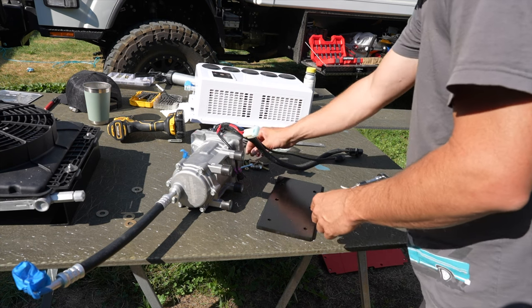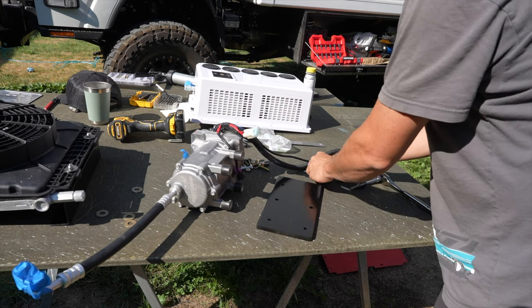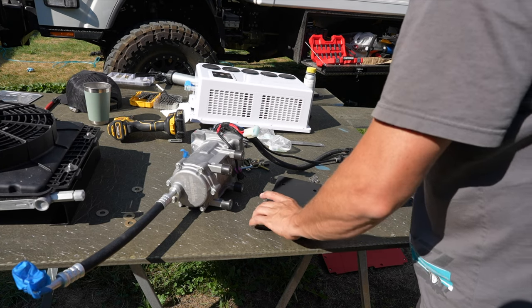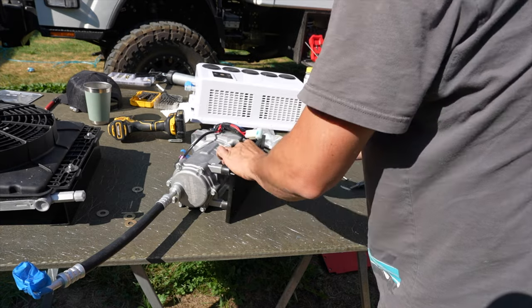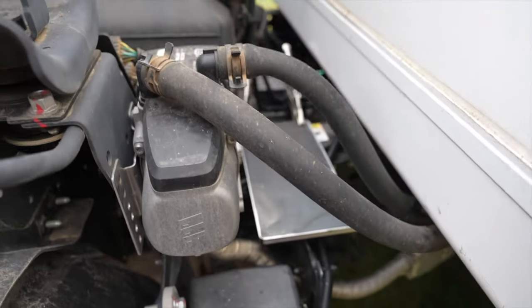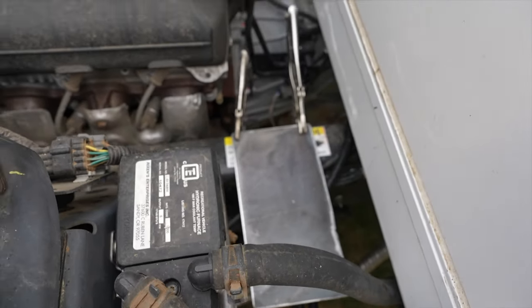The first piece we're going to be mounting is the compressor motor, which we've separated from the condenser radiator. We're going to be mounting that on the frame rail, and I have about a quarter-inch thick plate that I'll be bolting to that and then fixing the actual compressor to that plate. The cab is up and you can see the plate I'm going to be mounting to the frame rail there.